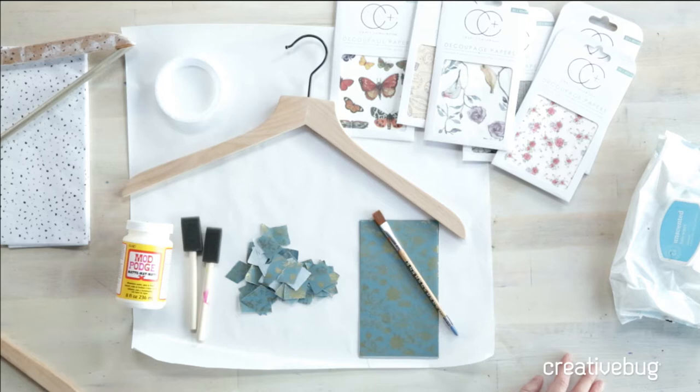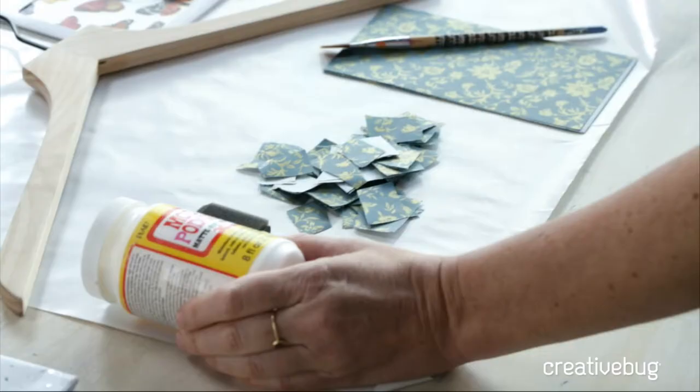Hey everybody, welcome to Creative Bug. We're coming at you live like we always do on Tuesdays and Thursdays. Today I'm going to show you a really easy and quick way to decoupage. This is excellent for home decor or if you want to make an heirloom hanger, which is what I'm going to show you.